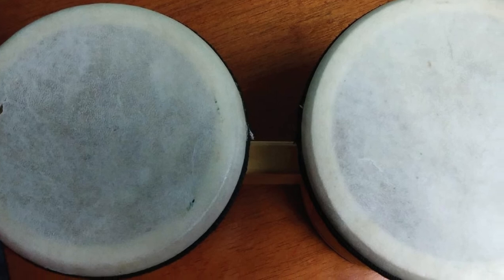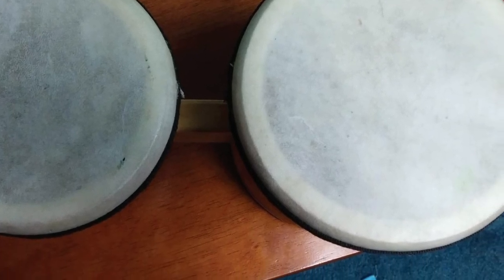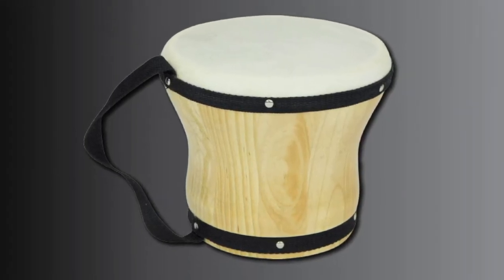Parents can expect that the Single Small Bongos can withstand the usual wear and tear of children who enjoy tapping on the drums. It also offers a great sound, which is something unique for a drum that a lot of adults would consider as a toy.